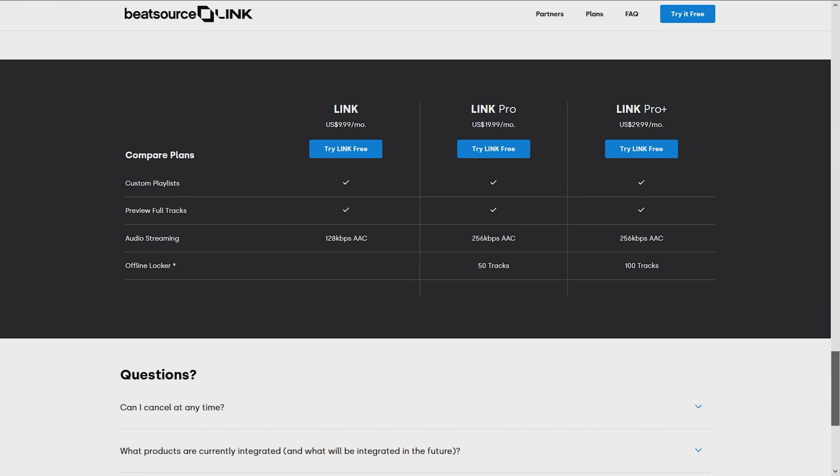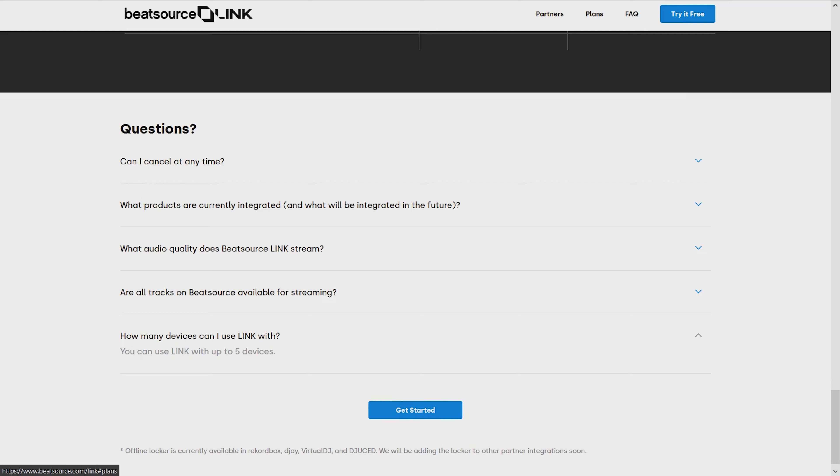Number four: setup is really easy, zero hassles. I did the 30-day trial to test it out — it was painless. I went to Serato, went to the options section, set it up fairly easily, and it worked as advertised. I can't stress that enough — it worked as advertised.